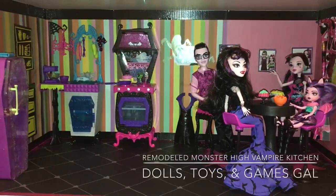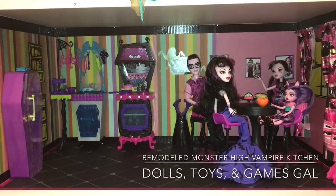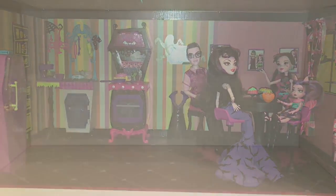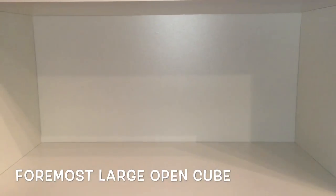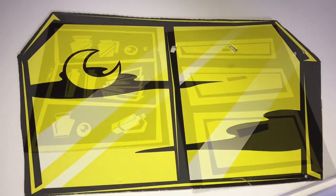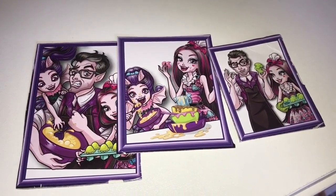Hi, it's Dolls, Toys and Games Gal. I hope you enjoyed our little skit. It was actually my daughter's idea to create a mother for Draculaura and name her Dracuvana. Anyway, this video is about how I created a Monster High vampire kitchen shelf for my daughter to play with. As always, I started with an empty, large open cube. I get these on Amazon and they're under the Foremost brand. I took the Monster High kitchen playset cardboard that came with the toy and cut out a few elements such as the window, the shelf and cupboard, and the pictures of Draculaura and her dad and her new little sister, Fangelica.